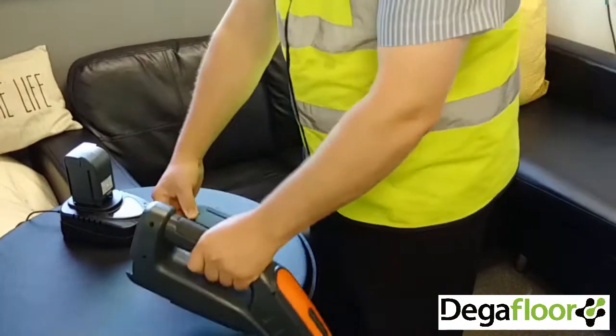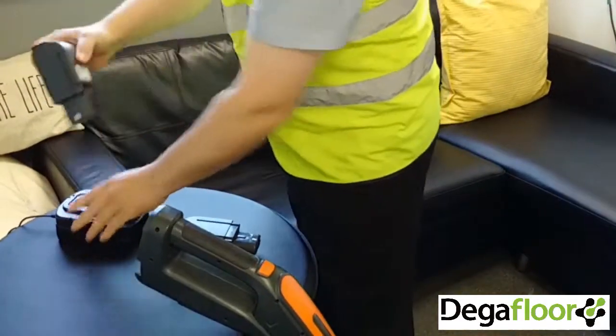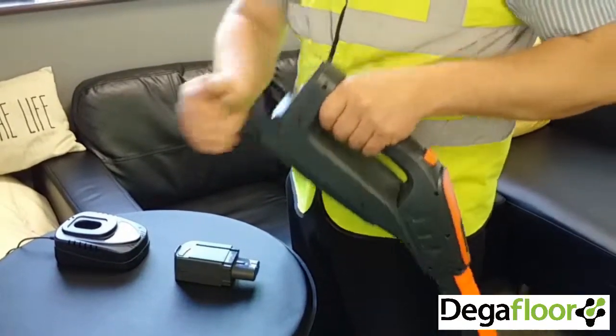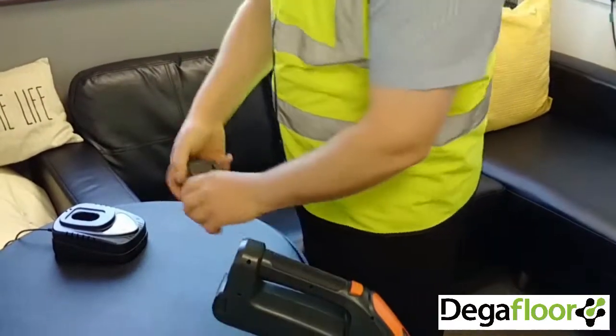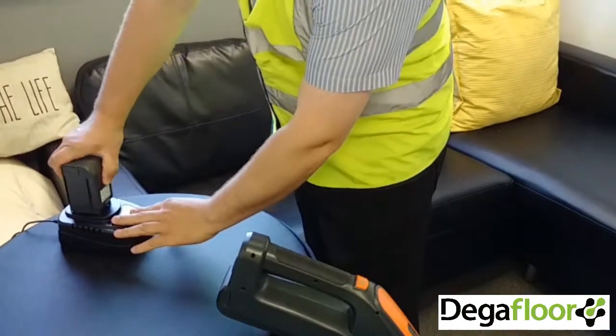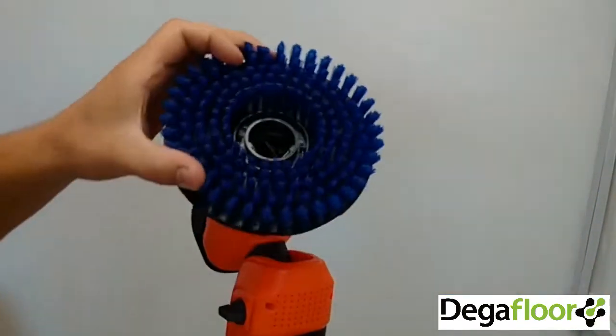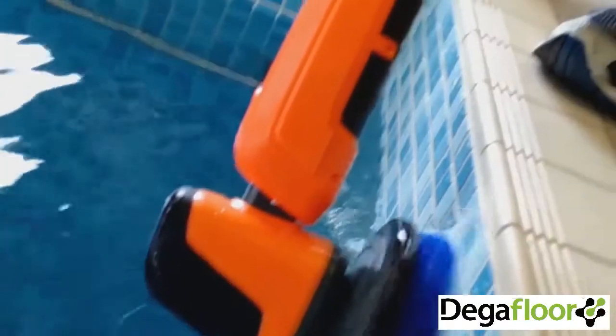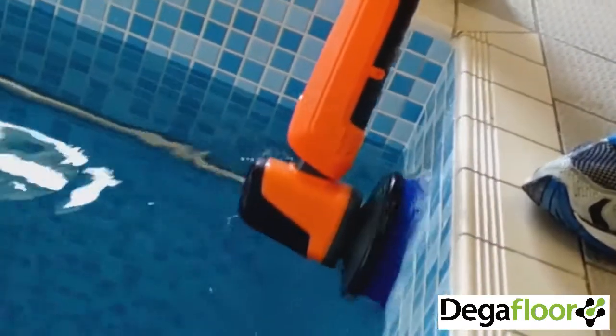Introducing PowerBrush XL. The PowerBrush XL is a lightweight, robust and versatile tool, powered by easily removable and rechargeable batteries that deliver a two-hour runtime from just a two-hour charge. The XL comes with a wide range of scrubbing and brushing accessories, and is a brilliant assistant for every cleaner.